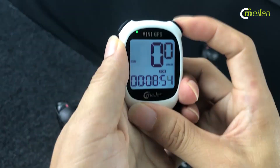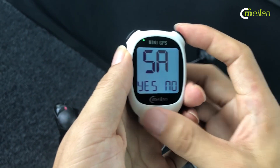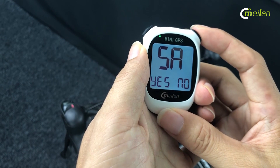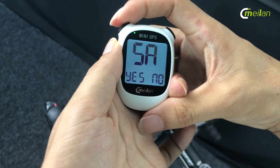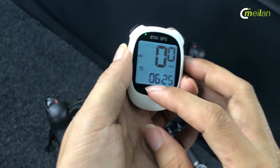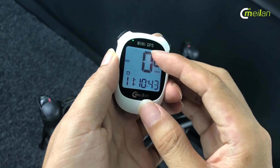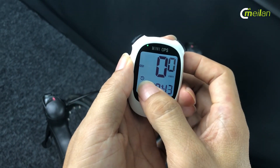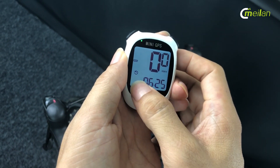If you finish your one-time riding, you can long press the right button to save. Now it shows yes or no. You just press the left button to save your one-time cycle. You can see there is a historic sign on the lower left. It means it is in historic mode now.